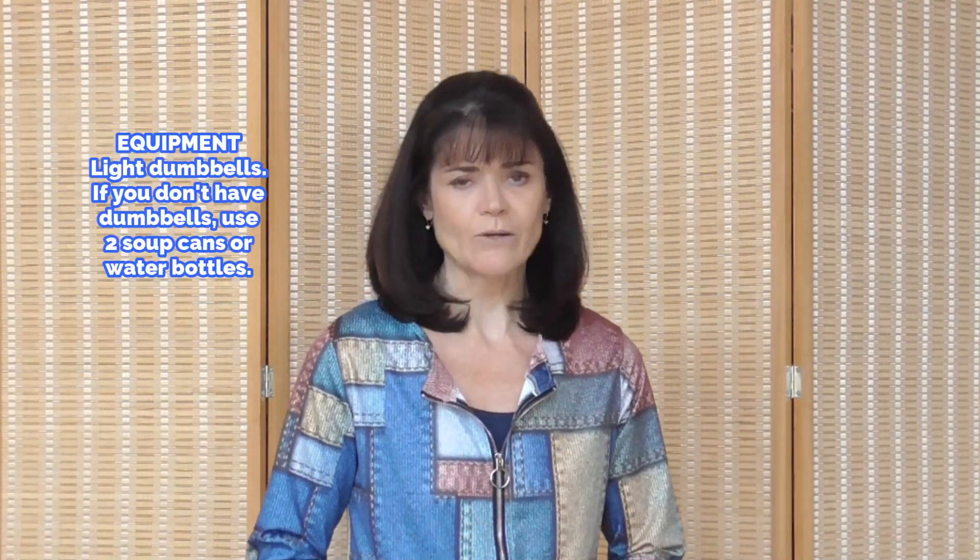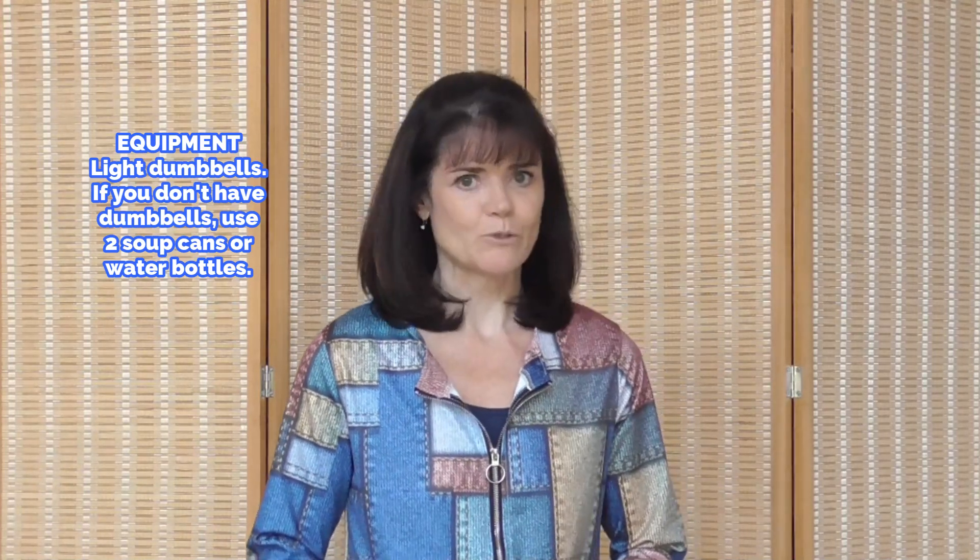I'm Rhoda. Welcome back to my channel, and if you're new here, I'm glad you're joining us. Today we have Tabata with a Twist, high intensity interval training hip workout, where we're going to burn fat and boost metabolism.